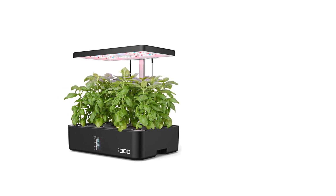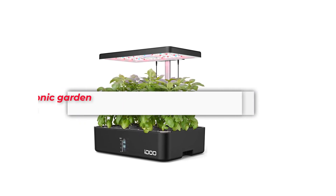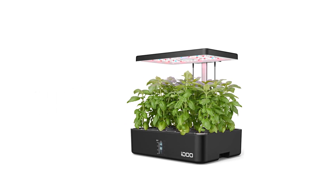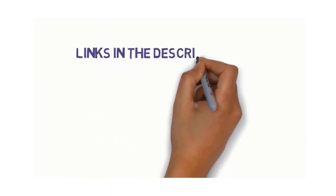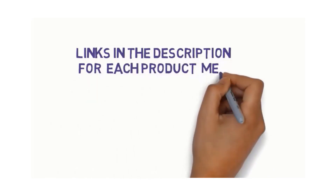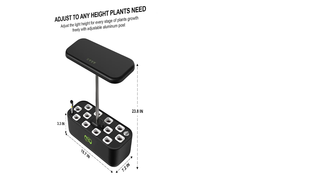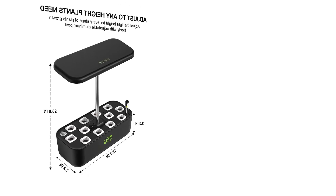Are you looking for the best hydroponic garden system? In this video we will look at five of the best hydroponic garden systems on the market. We have included links in the description, so make sure you check those to see which one is in your budget range.